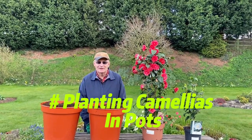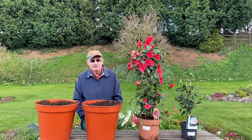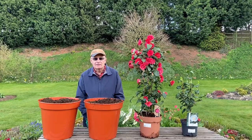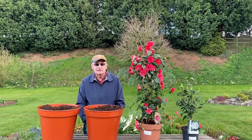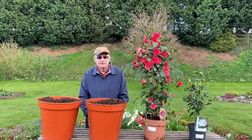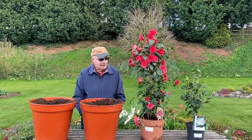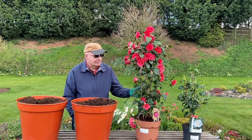Hello again and welcome to our channel, thank you for joining us. Each spring, sometime between February and May, camellias are in bloom. Camellias are some of the most beautiful flowers in the spring garden. We've got a camellia in our garden and we've decided that we want two more. We've been out to a local nursery and we've bought two of these camellias.